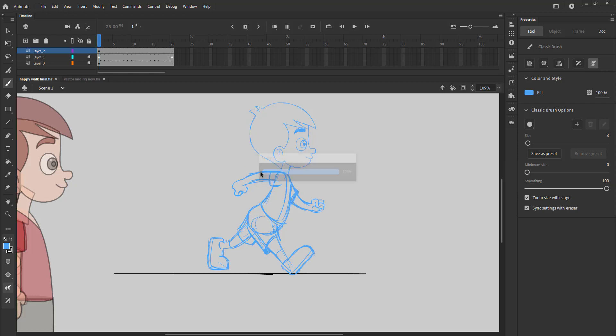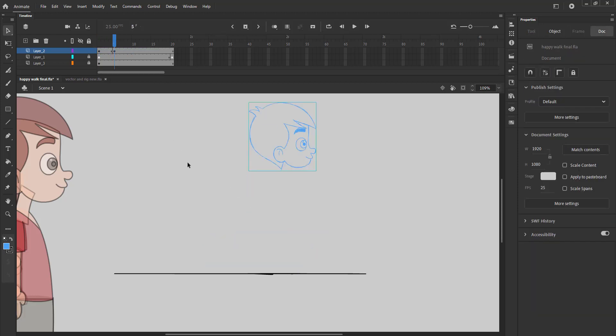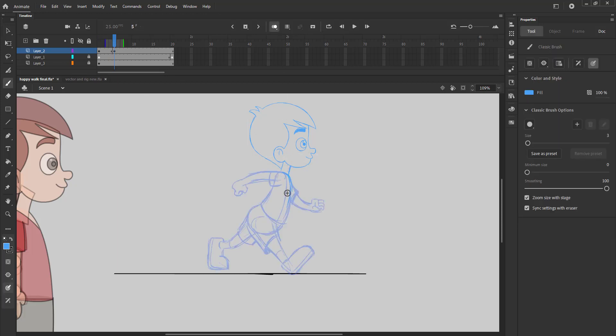After we have drawn our first pose, we will add a blank keyframe on frame 5 and copy the head group and paste it in place. We turn on the onion skin option and start drawing the second key pose. This pose will be the exact opposite of the first key pose.